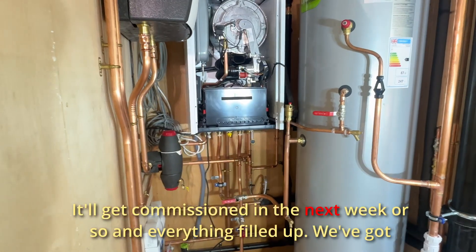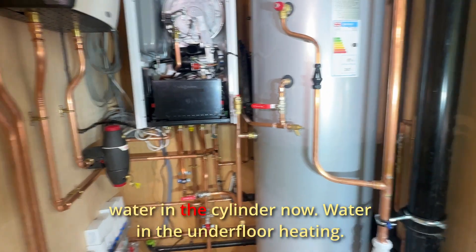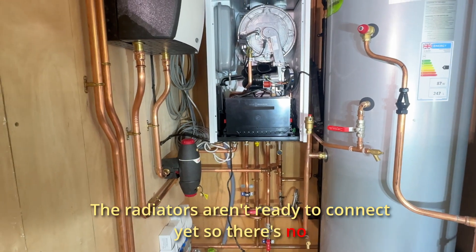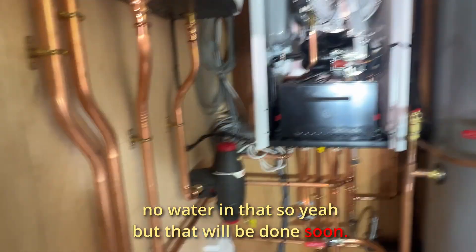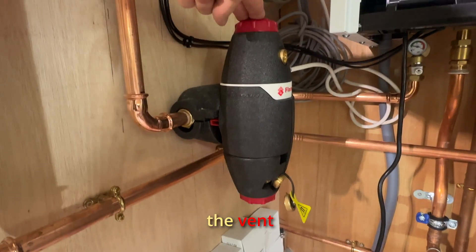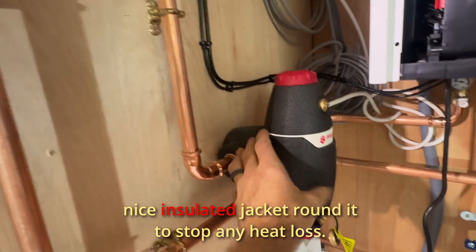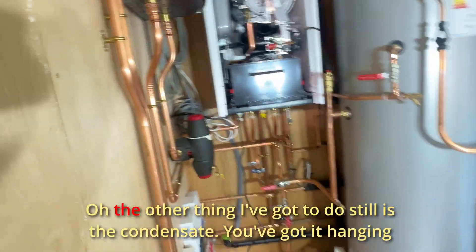That's it, pretty much finished. It'll get commissioned in the next week or so and everything filled up. We've got water in the cylinder now and water in the underfloor heating. The radiators aren't ready to connect yet, so there's no water in that circuit yet, but that will be done soon. This is the vent and clean — the flanco vent clean comes with a nice insulated jacket around it to stop any heat loss.